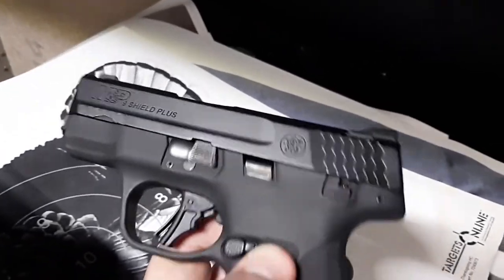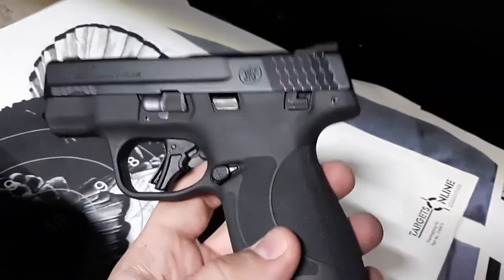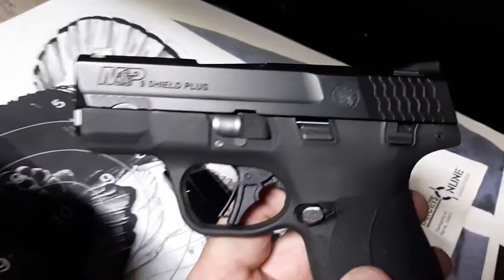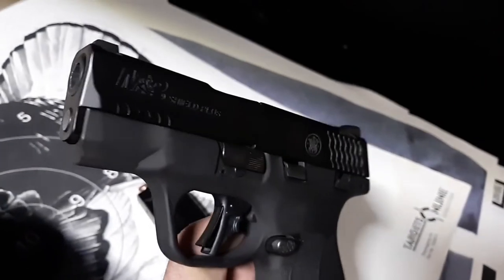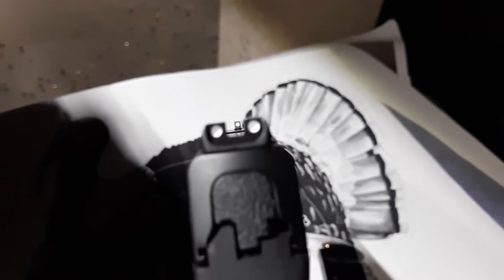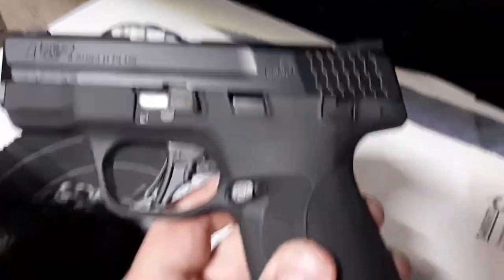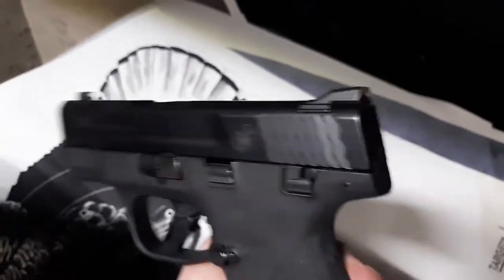This is a range rental, it's got about 500 rounds on it. I did not clean it other than wiping out the chamber — I did wipe a bunch of gunk out. So far it feels great in the hand, just like I talked about in my five new micro nine millimeter pistols video. It's got pretty good usable sights — I would much prefer night sights — but it has a great trigger and good serrations here.